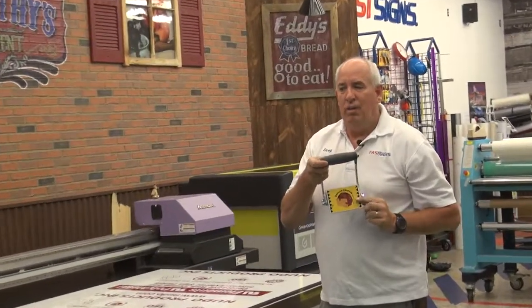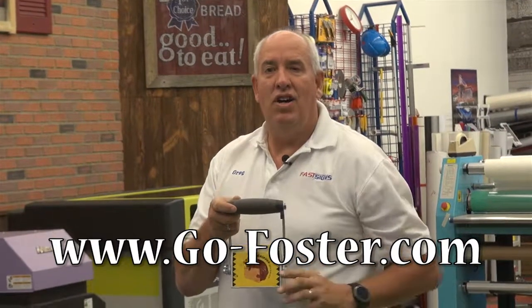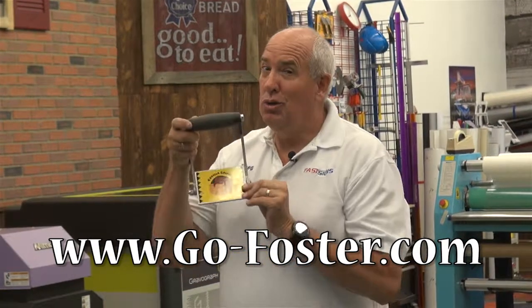Check it out — Gorilla Gripper. You can get it at Foster Keencut. Check them out on our website, www.go-foster.com. Cool tool, I'm telling you.